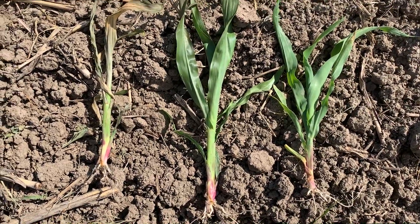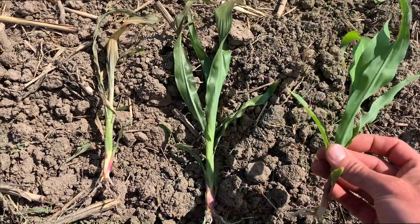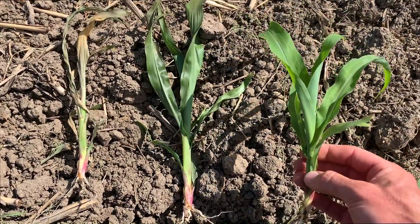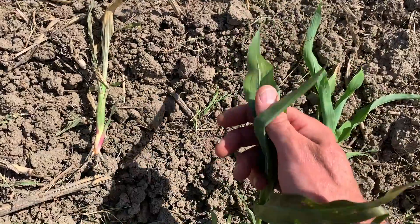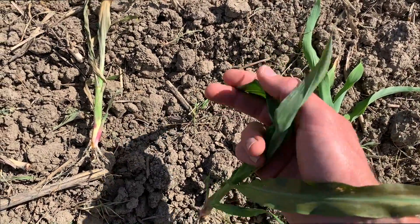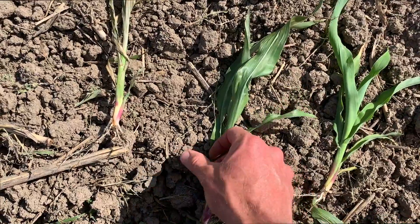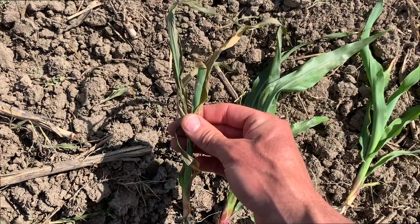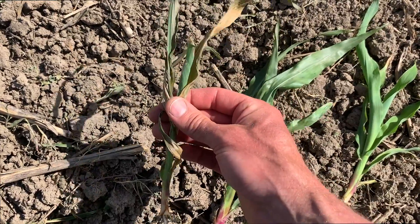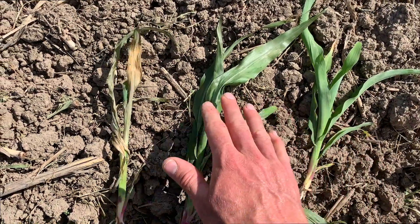I wanted to compare corn plants from where we haven't seen flame weeding — a healthy looking corn plant with good green color — to a plant just five minutes or so after a pass with the flame weeder, which is very floppy and flimsy with a sort of watery texture to the leaves and some color change and that shine. And then a plant that is pretty well toasted sometime after flame weeding — not sure if this was flamed this morning or last evening — but we can see how that progresses after a pass with the flame weeder.